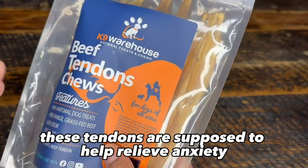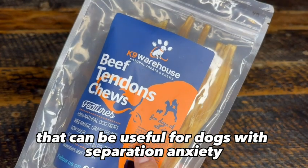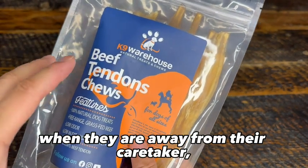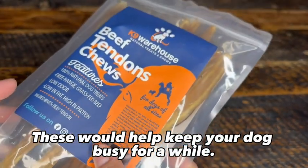These tendons are supposed to help relieve anxiety and calm a dog down, which can be useful for dogs with separation anxiety when they are away from their caretaker, or those dogs that don't like loud noises or big crowds. These would help keep your dog busy for a while.